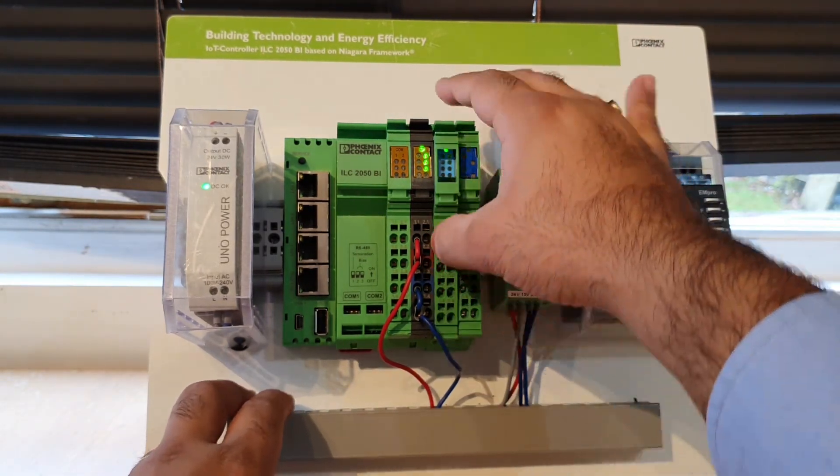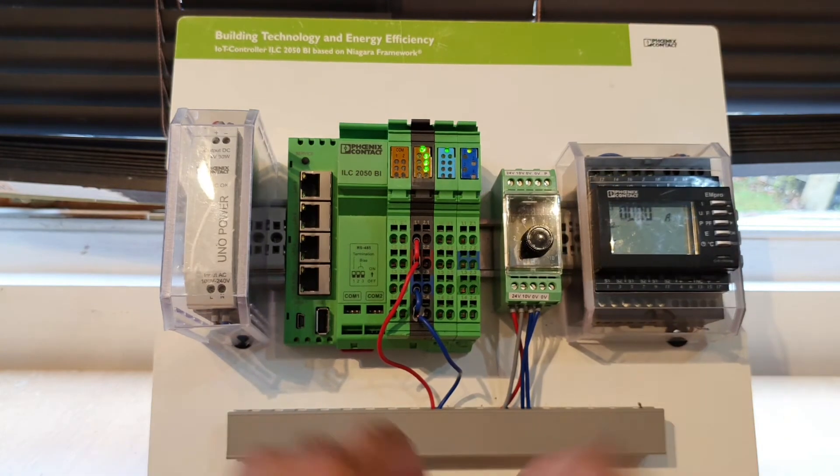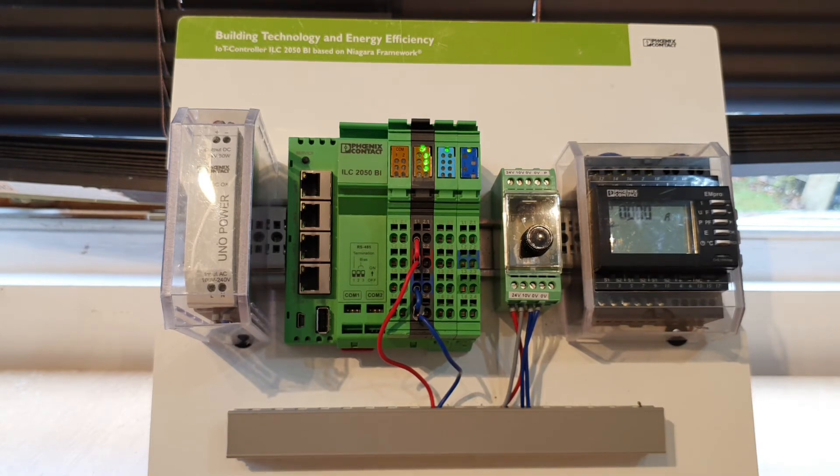Grab the previous terminal block and you can put that in like so. Now, this is showing a flashing module because the ILC won't accept the new module until you either restart the station or you perform a power cycle. So we'll just go ahead and do that.